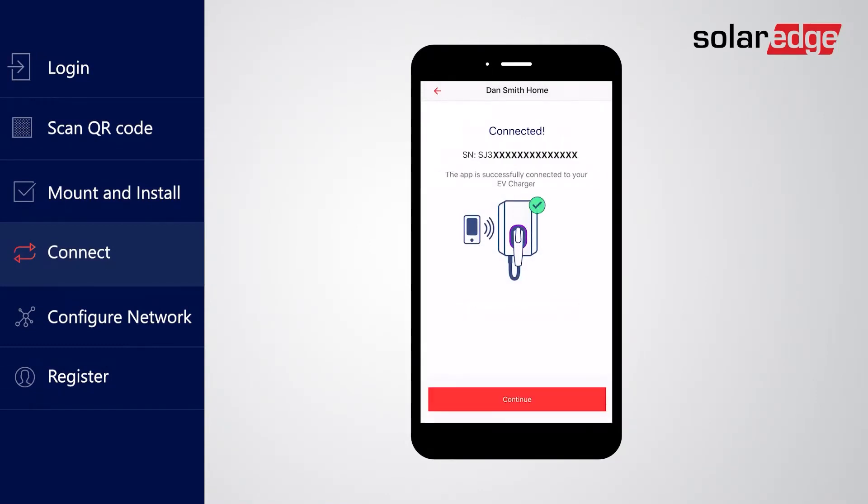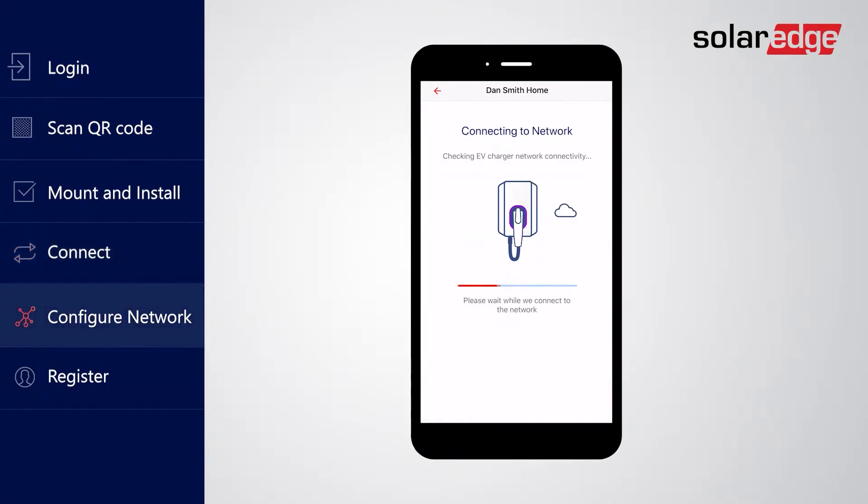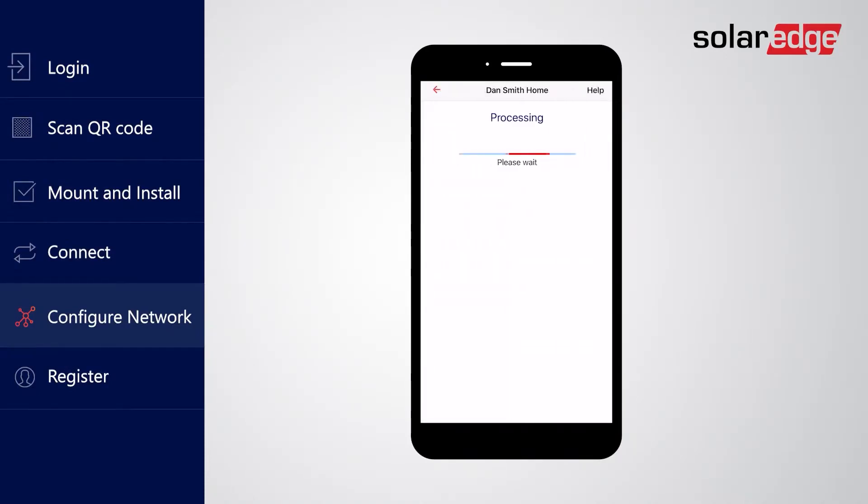The app is now connected with the charger. Tap Continue to configure the EV charger. If not yet connected, the app allows you to configure its communication settings. Select the connection type and follow the on-screen instructions to configure it.